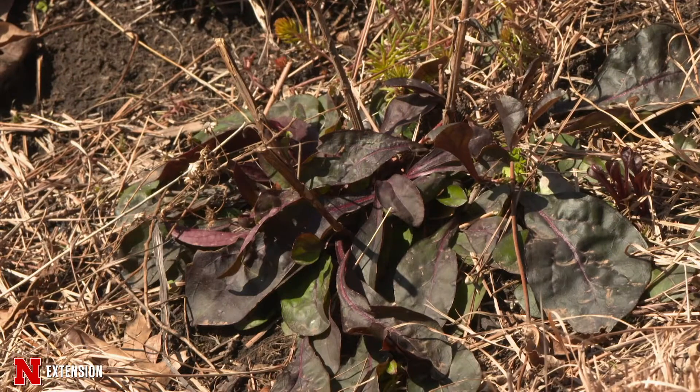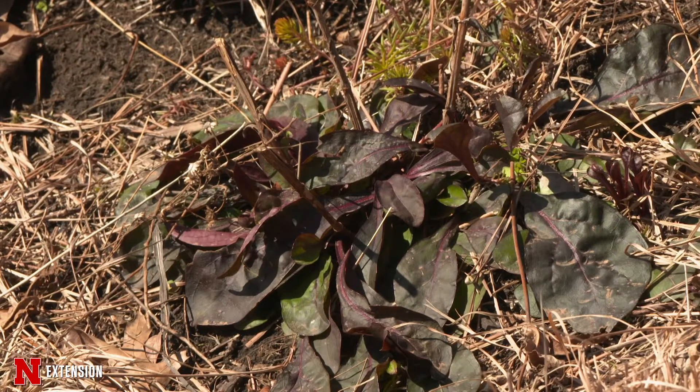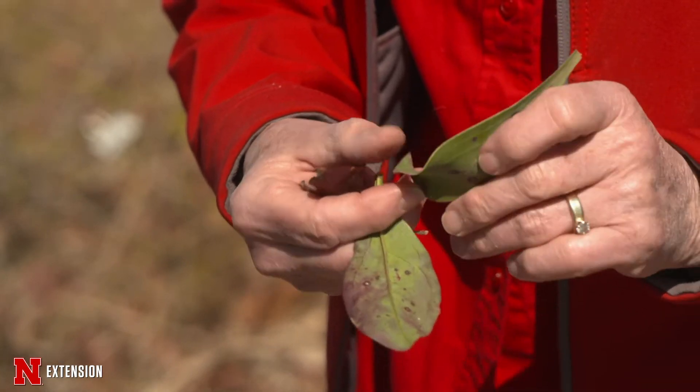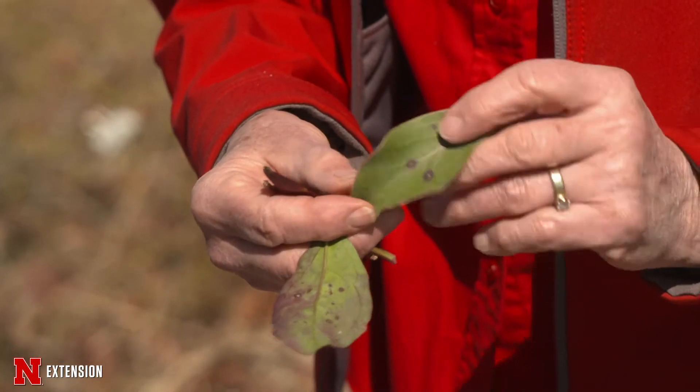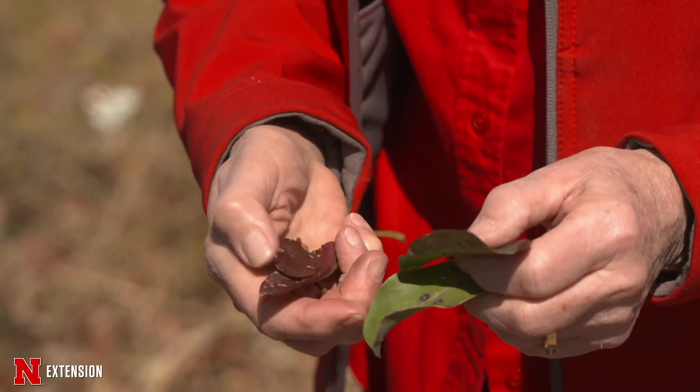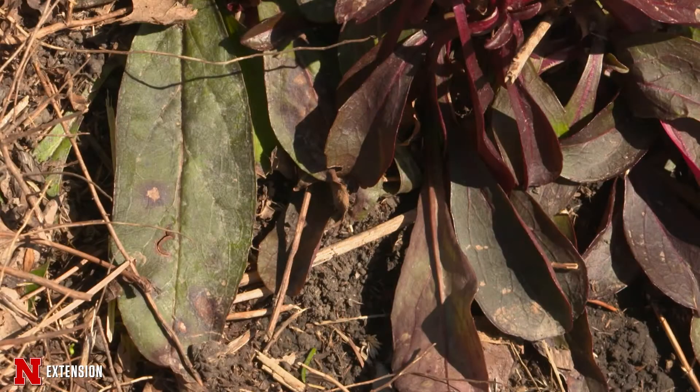The other interesting thing about the herbaceous perennials is to see what was underneath the ground from last year. This is penstemon, which had some leaf spot issues. Since these are essentially a broadleaf evergreen, they hold their foliage — we're still seeing the remains of those rust diseases or leaf spots. So take a look at those before you figure out what you need to do, and before you start cutting and removing.